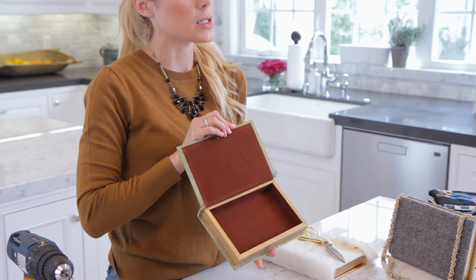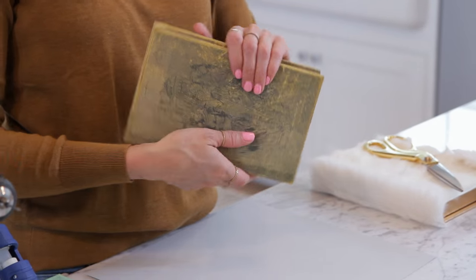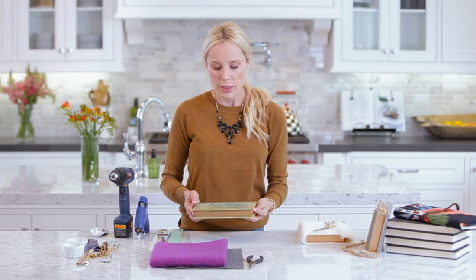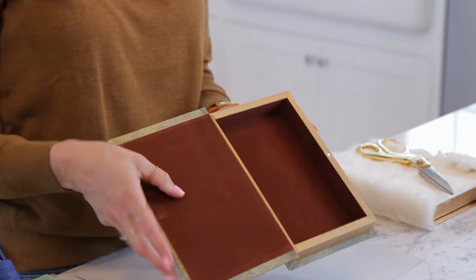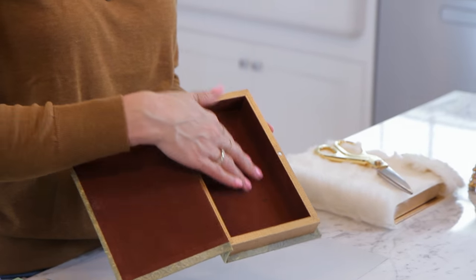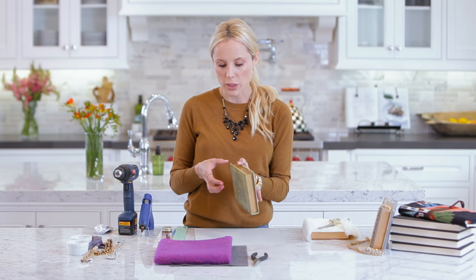For this project we are using a book box, and you can find these at any craft store. I got the smaller size because I thought it looked more like a clutch. What's great about these is that they're already stable, they're empty inside, and they are already felted inside as well, so you're saving a lot of steps. There's also a magnet on both sides so it closes and doesn't open when you put your money inside.